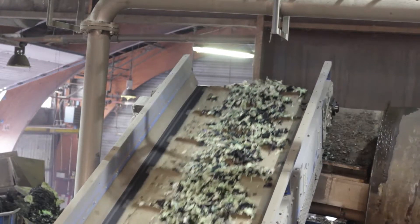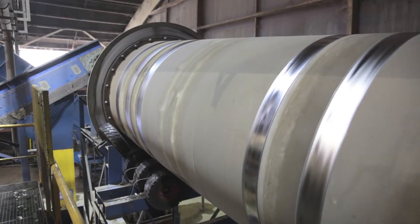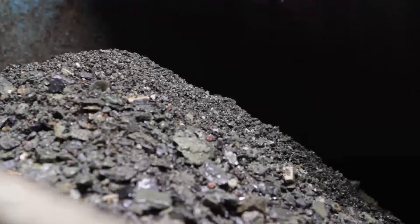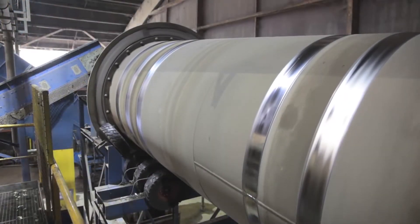A belt conveyor transports the shredded material to the Neuer Herbold pre-wash unit. This drum requires up to 150 cubic meters of water per hour to separate the film from stones and other contaminations.